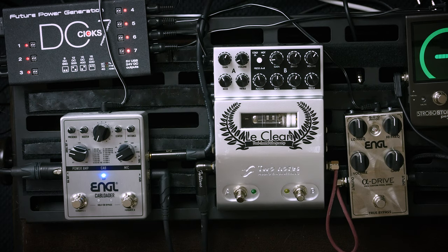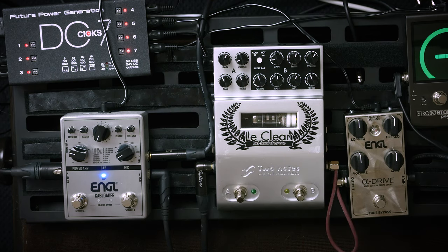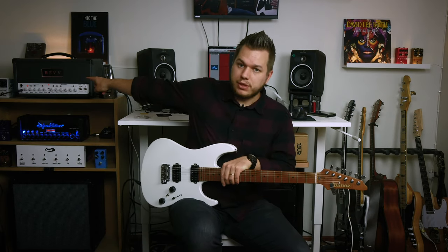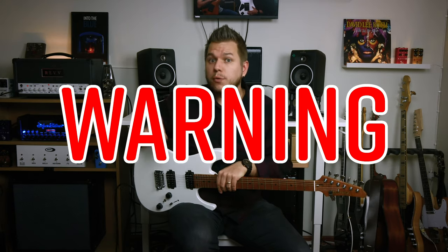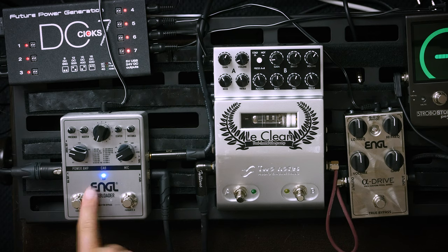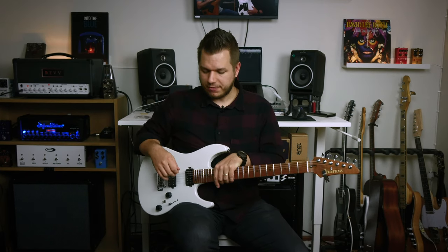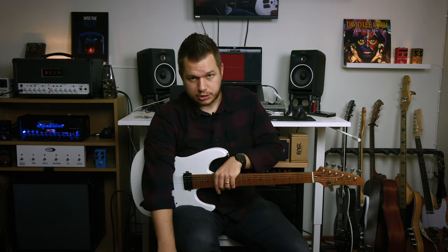Otherwise it's a pretty standard one. There's two ways you can run this. Right now what we're doing is going from the guitar into the Engel Alpha Drive. The Eterno notes LeClean is on bypass because we're going to use it a bit later. We go straight to the front end of the Rev Dynamis. Warning: do not go from the speaker output of your amplifier into this pedal — it is not a load box, it will not handle the load, and you're at risk of breaking your amplifier.